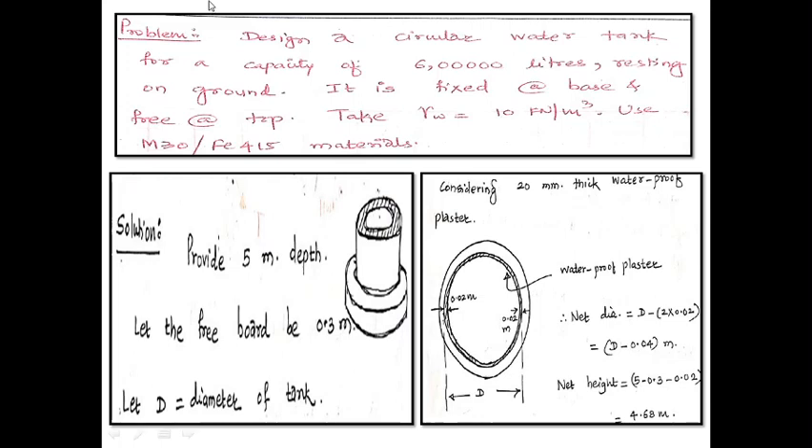Let me take one problem: Design a circular water tank for a capacity of 6 lakh liters, which is resting on ground, fixed at the base (rigid base), and free at the top. Take unit weight of water as 10 kN/m³, use M30 concrete and Fe415 steel. Going to the solution — I have drawn a rough figure showing the circular water tank resting on ground.